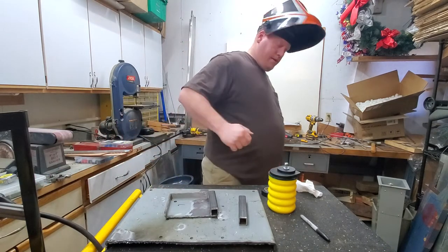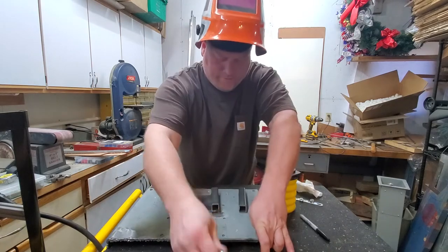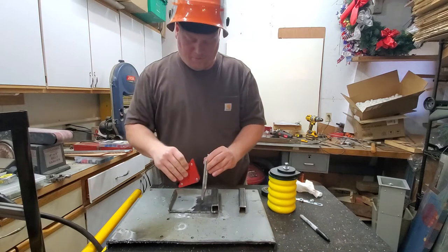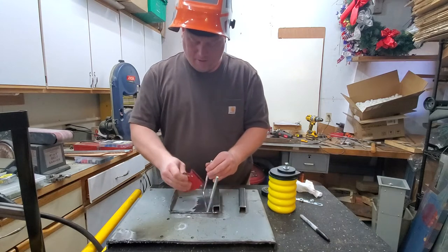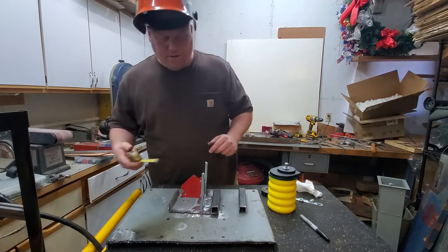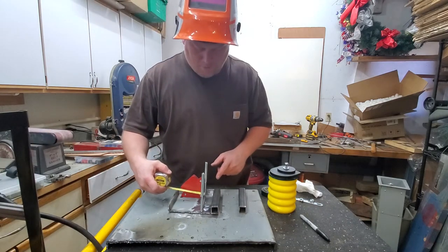This U-Boom is over $500 — it's what we're going to use to actually hold it to the frame. Measuring it earlier, it was four and a quarter.